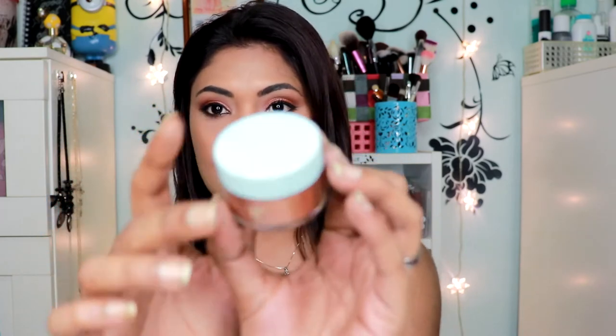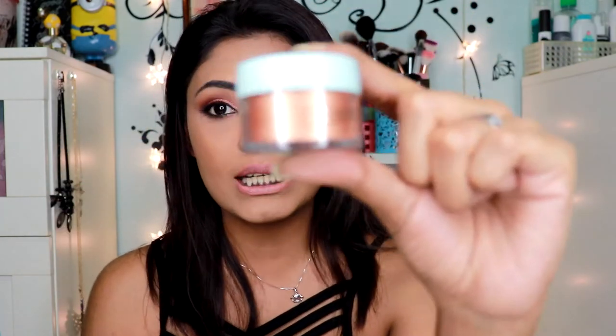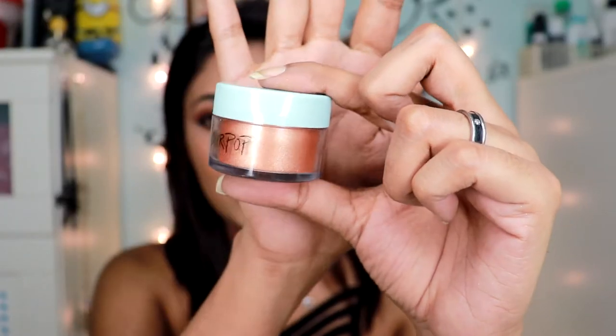The other product I got is the Colourpop Luster Dust in the shade Dew Drop. This is how it looks — it comes in packaging like this. It looks really dark inside but trust me it's not. Before I go into this, let me talk about another product which is the Amber Crystal Collection Bundle.